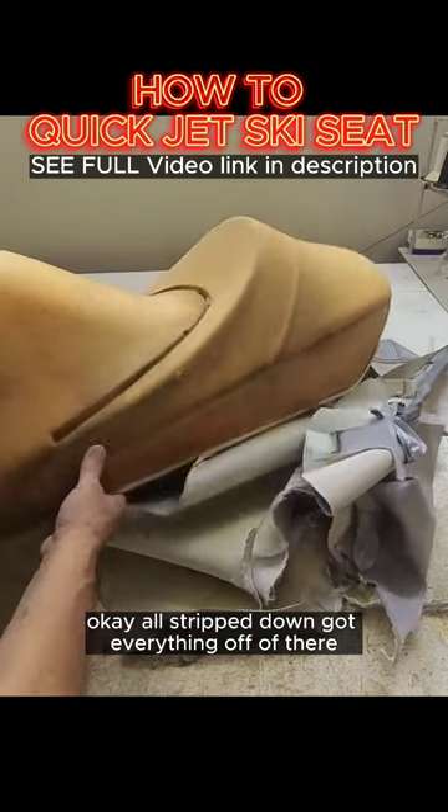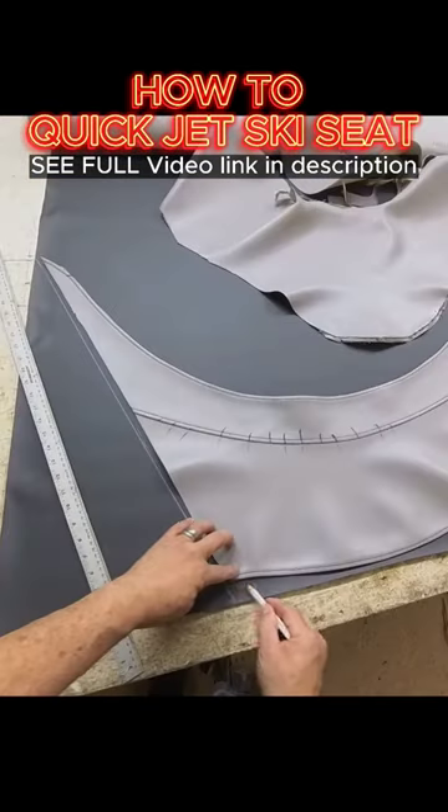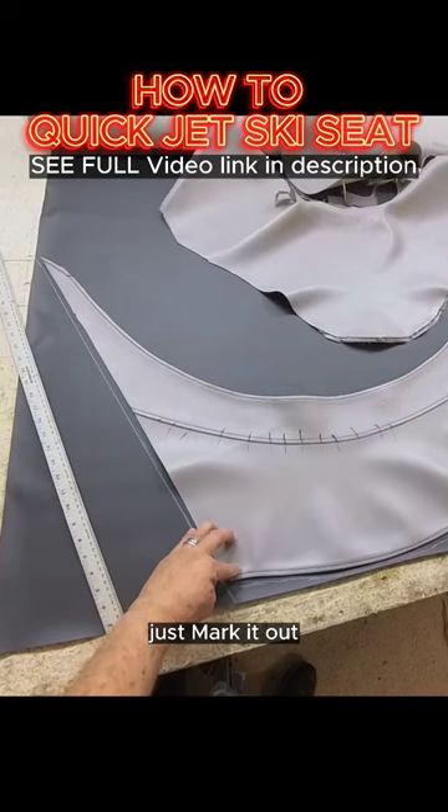Okay, I'll strip down. Got everything off of there. Just mark it out.